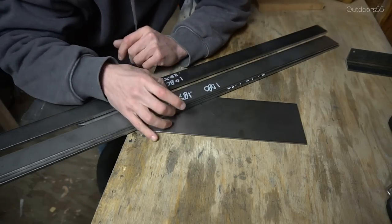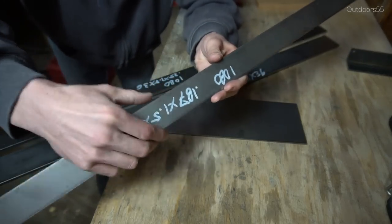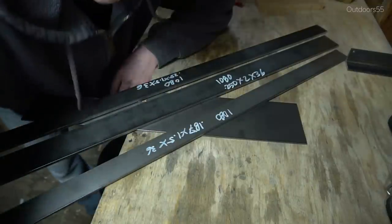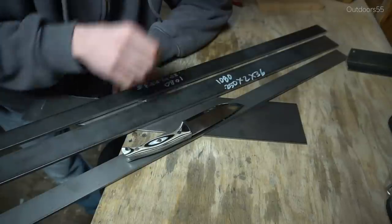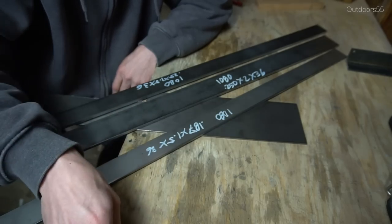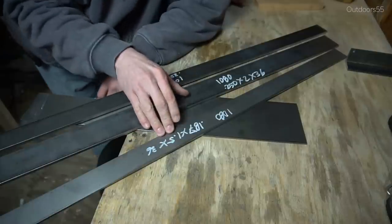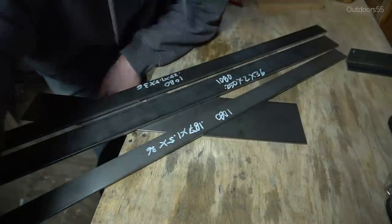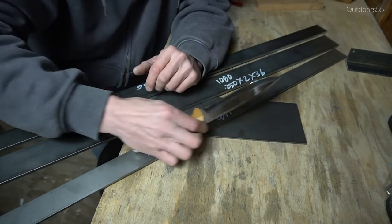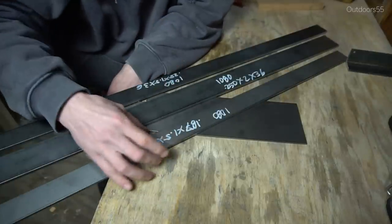Now let's talk about the width of the steel. The thinnest width I have here is an inch and a half, and I think that's probably where you should be — at least an inch and a half. That gives you plenty of room to make pretty much any blade. An inch and a half gives you plenty of wiggle room, and just because your blade width isn't an inch and a half doesn't mean you aren't going to need that extra room for your handle, especially if your blade has any type of sweeping curve in it. So my advice is to stick with at least an inch and a half in width.